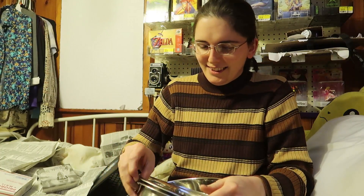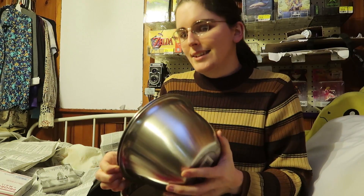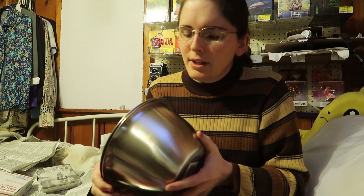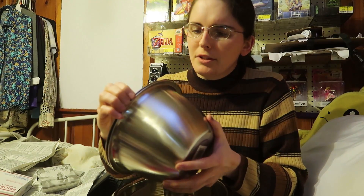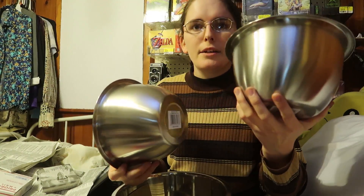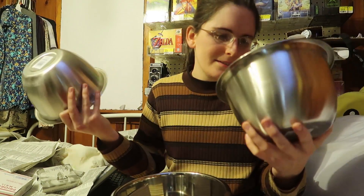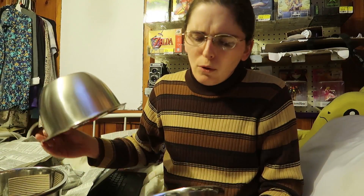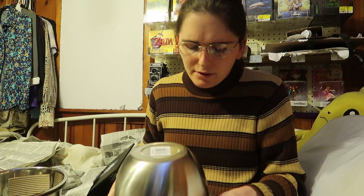Then it occurred to me — salad mixing bowls are exactly what I need. So I got two sizes. There are some on Amazon that are almost perfect half-spheres, and the bevel on the top is perfect for welding. These ones are not perfect and not totally round, but who cares? They'll only have to hold maybe 100 psi for my first rocket tests. We'll see what the hydrostatic test does.